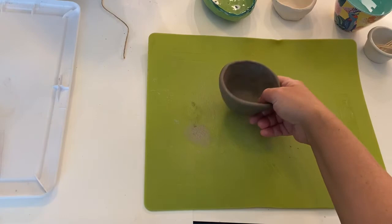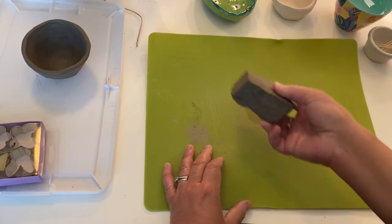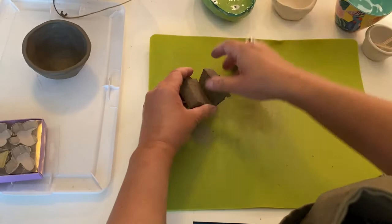I'm going to set my pinch pot over here, putting it on a bin lid. I try to use things around the house so I don't waste and buy too much stuff. Now I've got another chunk of clay and I'm going to wedge it, and actually I think I'm going to cut it into a couple different pieces. I'm going to use my string to cut it. This twine is working out nice — sometimes I've used fishing line and it kind of hurts my fingers.